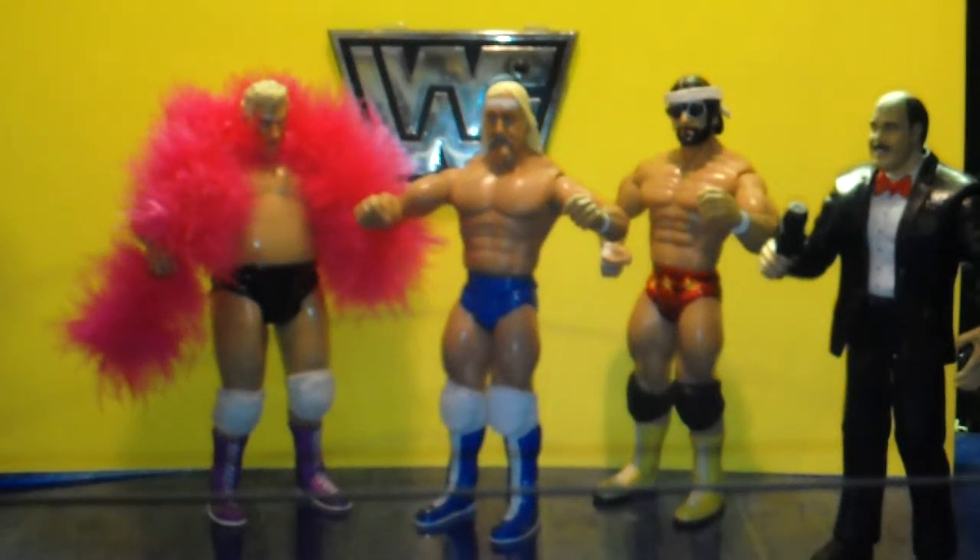Here's another video of the ones that they didn't make but I did. In the middle you see Hulk Hogan — I always liked this Hulk Hogan. I thought that the blue trunks, the blue boots, and the white knee pads was a good look, but then they went with the yellow and red. I always liked that. This is about late '84, '85 Hulk Hogan.